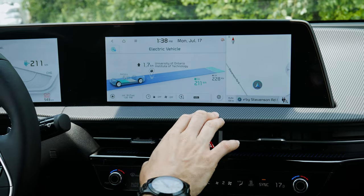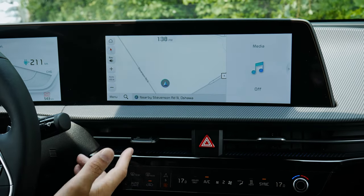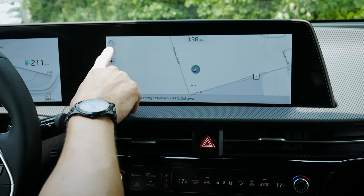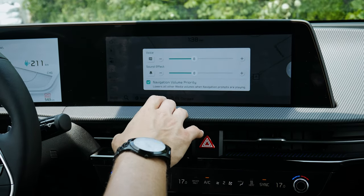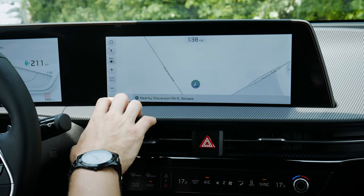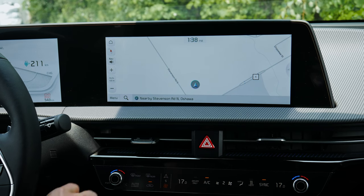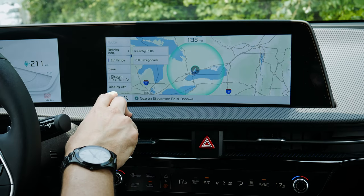The EV6 has factory navigation. You can go full screen nav, search for addresses easily, and change the map mode. Voice and sound effects for upcoming turns can be toggled and volume controlled individually. You can pinch to zoom or use auto zoom, which automatically zooms in and out depending on how close you are to your destination. The menu along the bottom shows nearby points of interest, range-based search, saved locations, and traffic information.